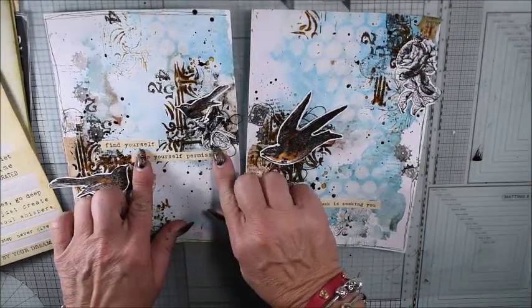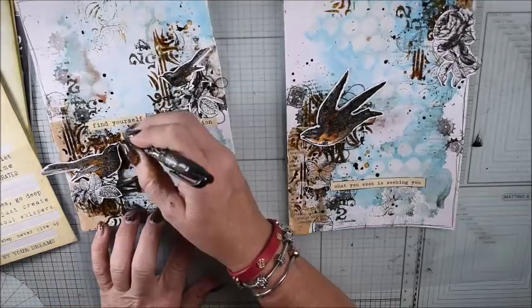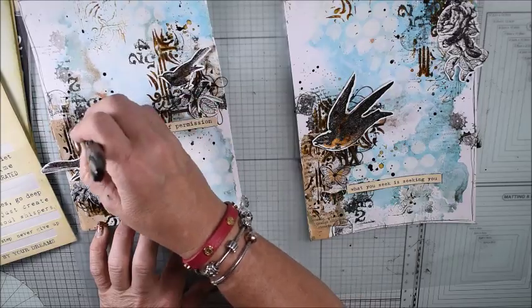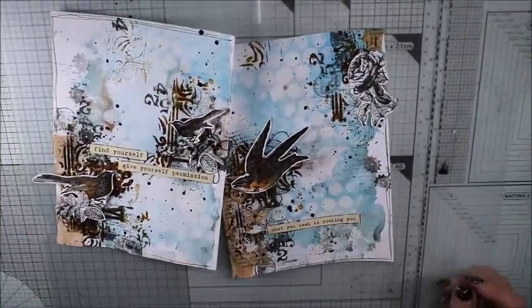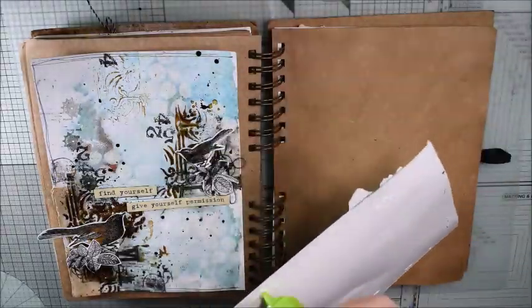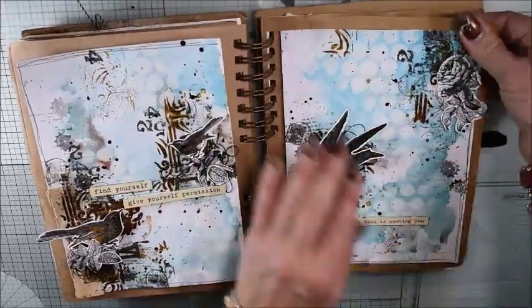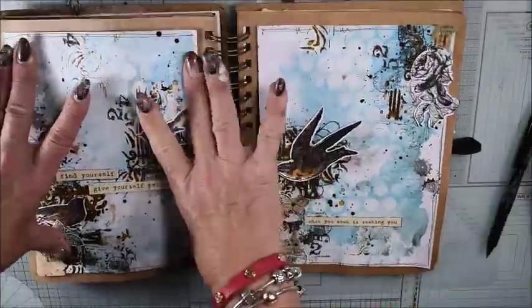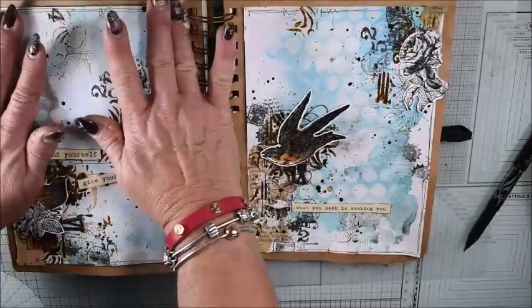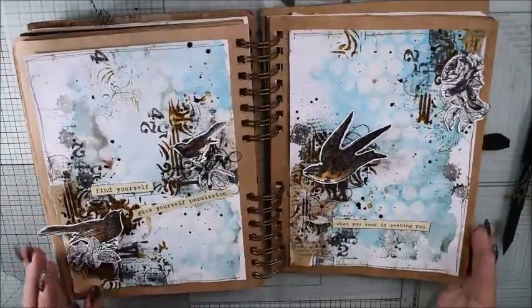My art journal pages are getting ready and I hope you have been staying here and watching my process. Today I have a little bit longer video. Be sure to give the thumbs up, let me know what you think. I would be so happy if you subscribe and leave a comment. I hope to see you soon again in the next tutorial — have a nice day, bye bye!